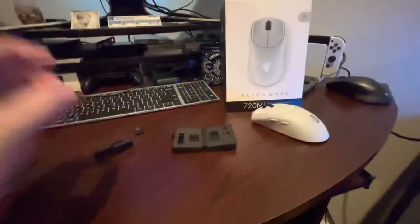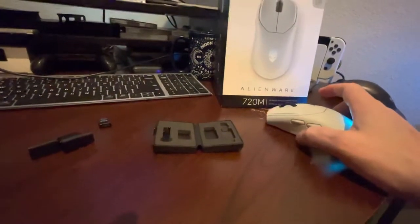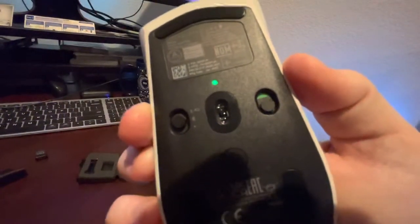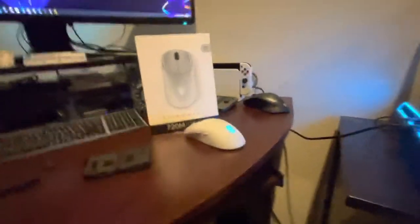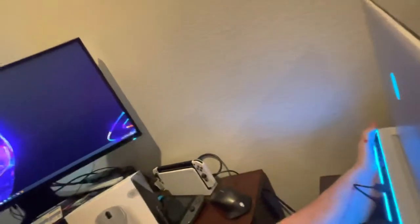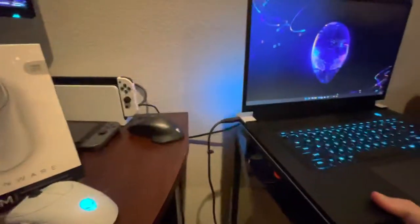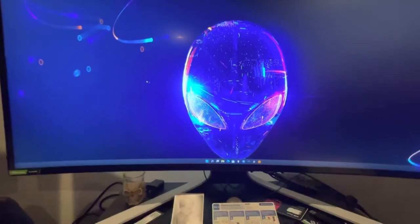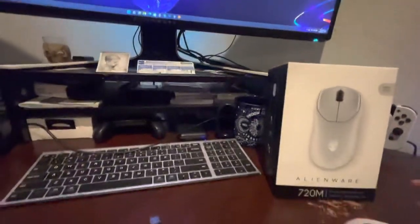What really impressed me about this mouse is something they didn't even advertise on the website, though it is in the documentation. Right here in the middle is the Bluetooth symbol. When I booted up my Alienware laptop, it detected the mouse without me having to do anything — almost Apple-esque. It just said 'Bluetooth mouse detected, do you want to connect?' and I said yes. Now the mouse connects, moves really fast, is very responsive, and super lightweight. I like it a lot.